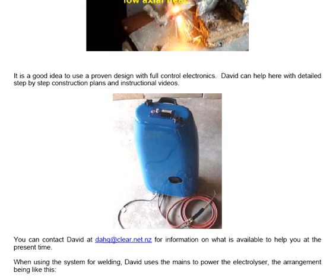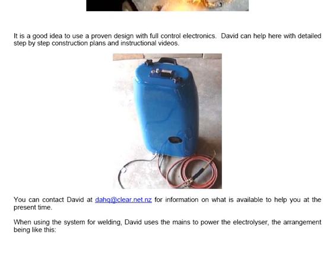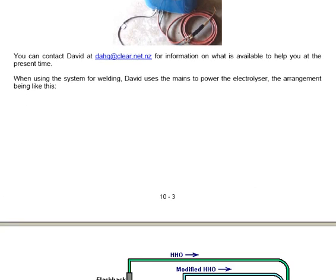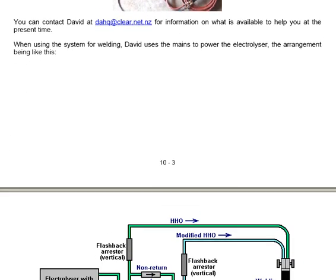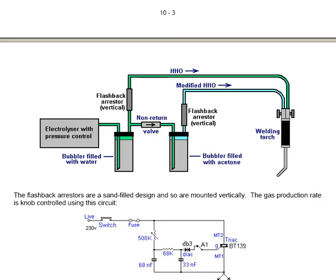You can contact David at dahq@clear.net.nz for information on what is available to help you at the present time. When using this system for welding, David uses the mains to power the electrolyzer. The arrangement shows the electrolyzer feeding the bubbler, with a flashback arrestor positioned vertically, feeding gas onto a welding torch.